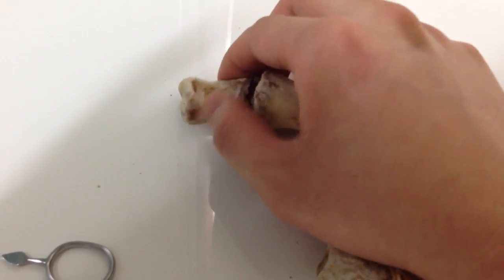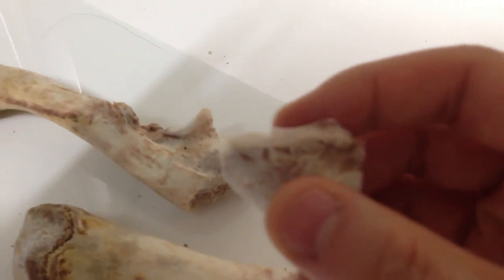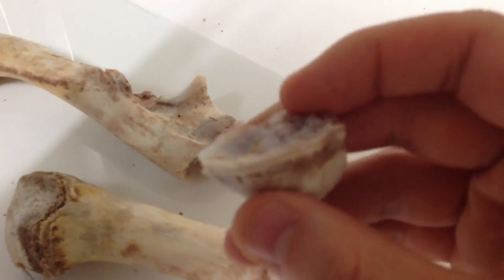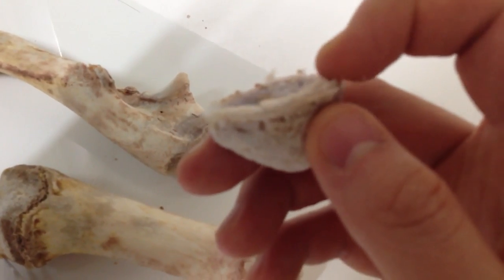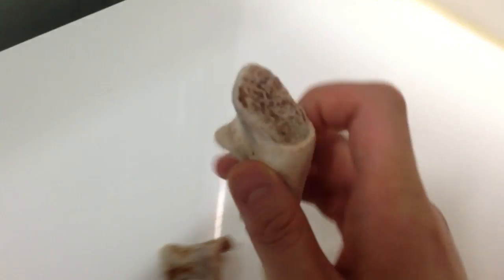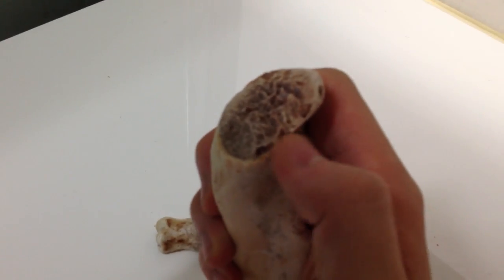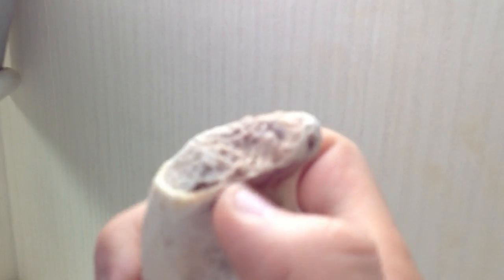It's the same thing on this bone right here — you can actually see where the growth plate is. On this side it's about three to four millimeters, and on the other side it's about two to three millimeters. You can see it's not a flat thing; the surfaces push out and push in with little grooves inside. This may be the clearest example: there are little areas that pop up and pop down with little bumps, and you can see the grooves in and out.